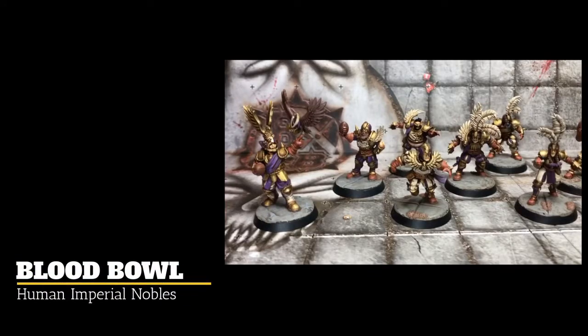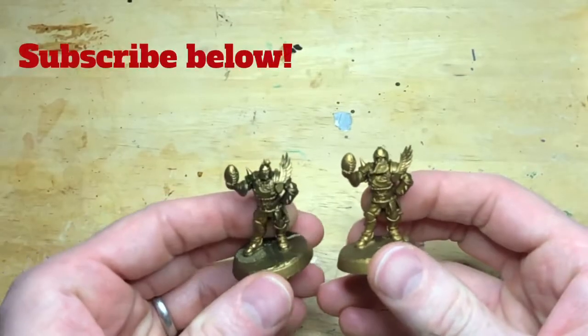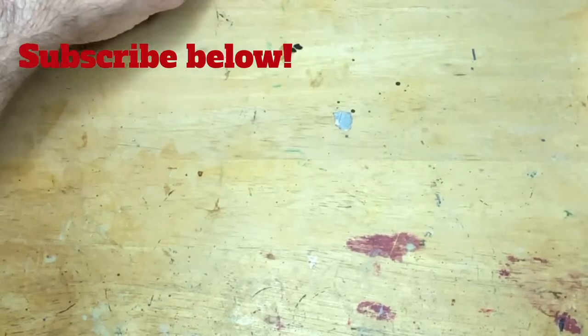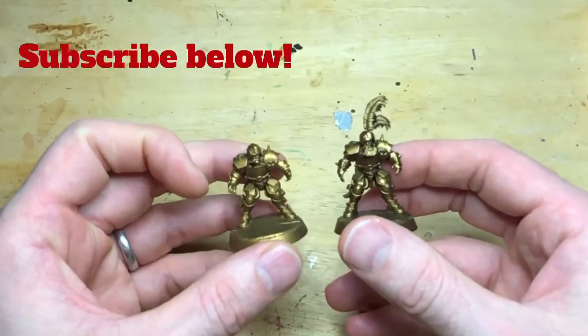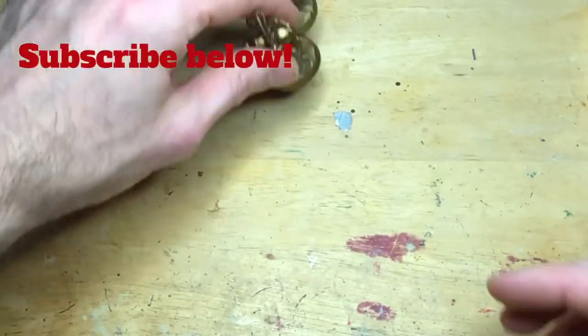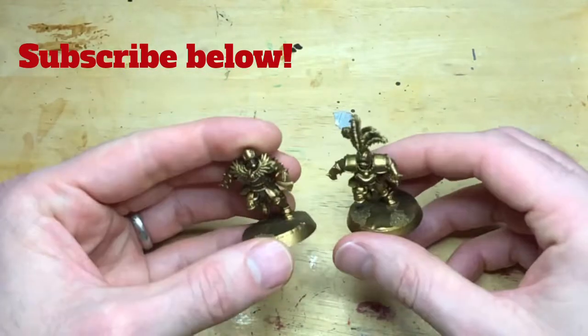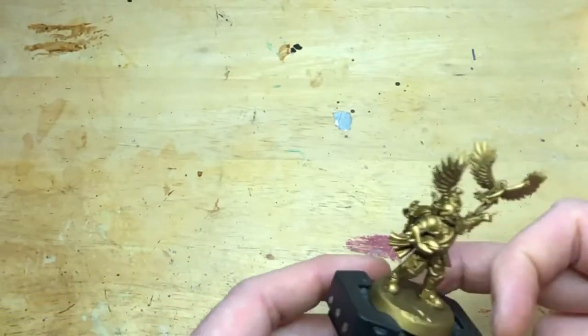On the paint table today we're doing Blood Bowl and I'm showing you how I did my human imperial noble team. Stage one is some head swaps, cutting some feathers off some helmets, putting chest eagles on one model and not the other, doing a few conversions. It's a bit strange because the orcs and goblins come with alternate parts but the humans don't, so you end up with duplicate casts. It's worth spending a few extra minutes building them to look different to each other so you're not fielding a team of twins.